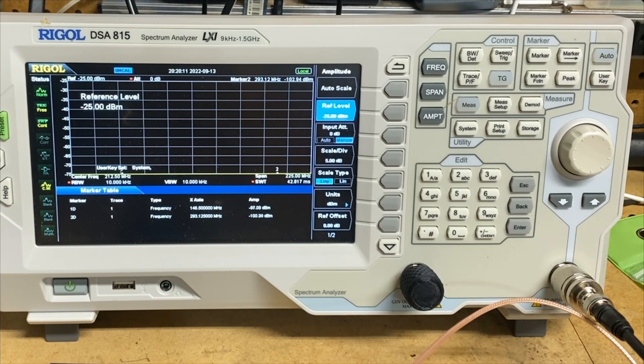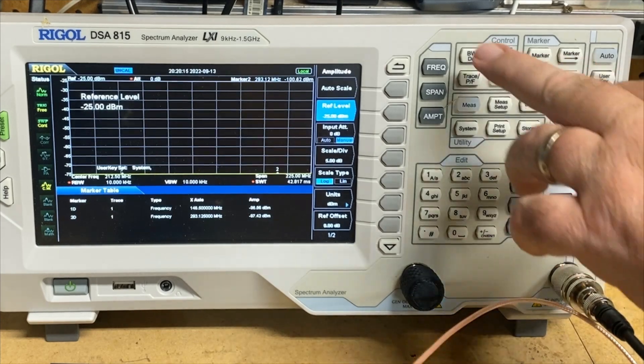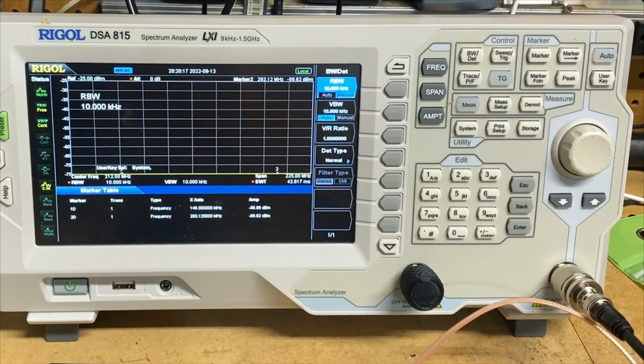Marker 1 is at 146, and marker 2 is at 293, which is the first harmonic of 146.52. So what I want to see is what this looks like, and then we're going to take a look at our resolution bandwidth. We are currently set to 10 kHz of resolution bandwidth — super tight. This particular SA will go up to 1 MHz of resolution bandwidth, and we'll probably take a look at that, but right now I'm going to leave it set down here.